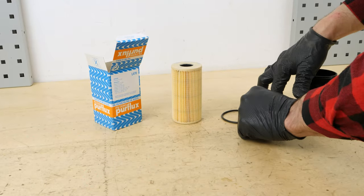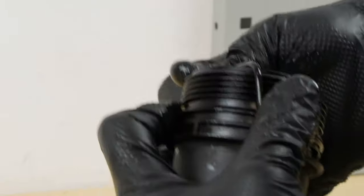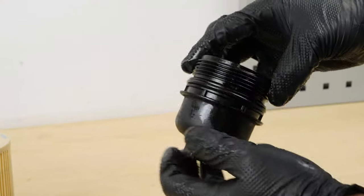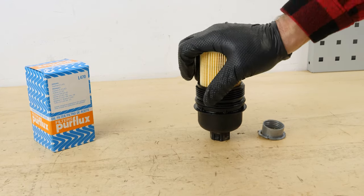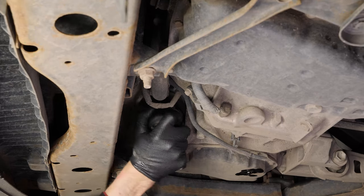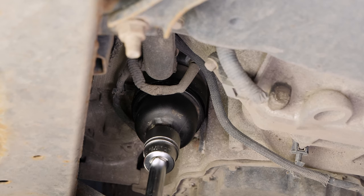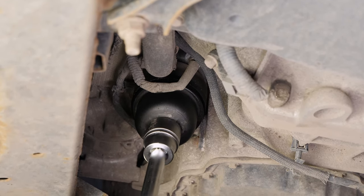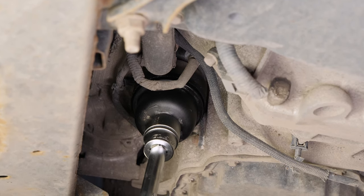Take the new filter. Replace the seal with the one supplied with the new filter, ensuring you properly oil its surface. Insert the new filter into the flange until you hear the click that says it has been locked into place. Re-screw the filter in place until it makes contact. To tighten it, take a socket wrench, extender and 27mm socket, and tighten until the washer comes into contact with the metallic housing of the filter, then apply a little pressure.